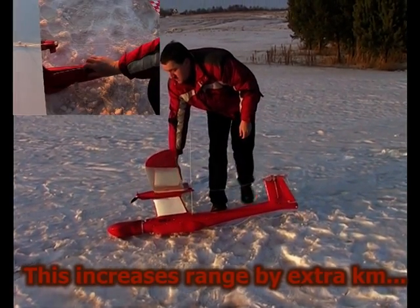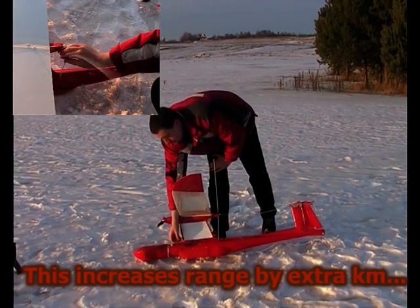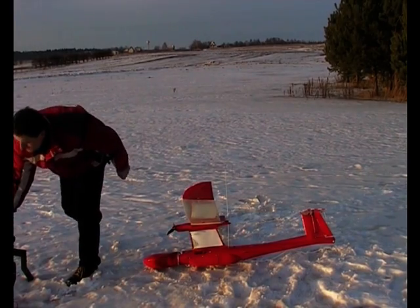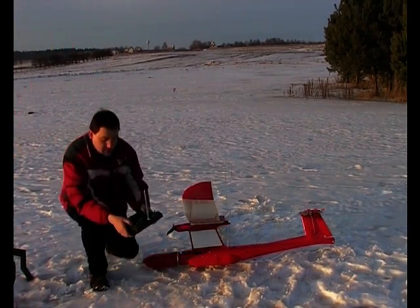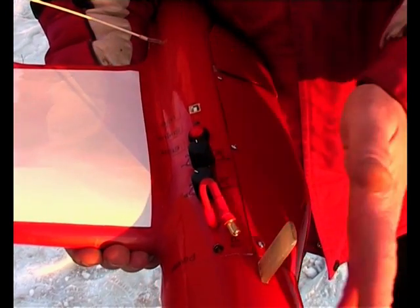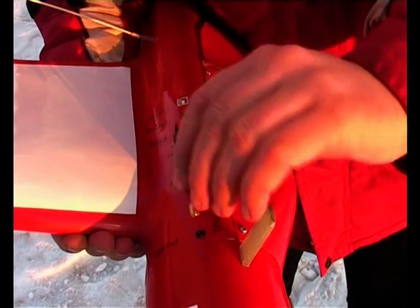The next step is powering up the UAV. In order to do this, first I turn on the RC transmitter that is used as a safety measure. Once the UAV is fully assembled, we are ready to power it up.